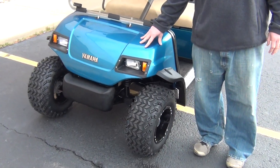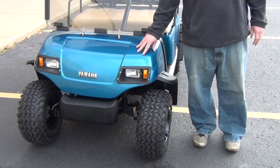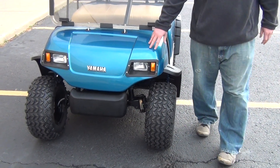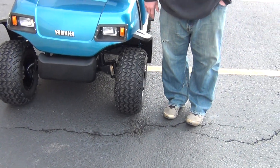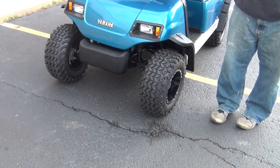We'll just start right away with the body. You have a new blue body on there. Going through the front of the car, you can see we've got the headlights. We put a lift kit on it and a tinted windshield.